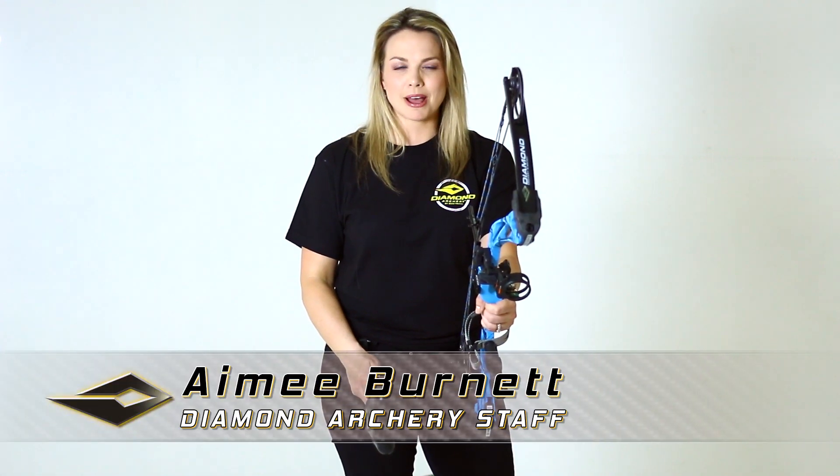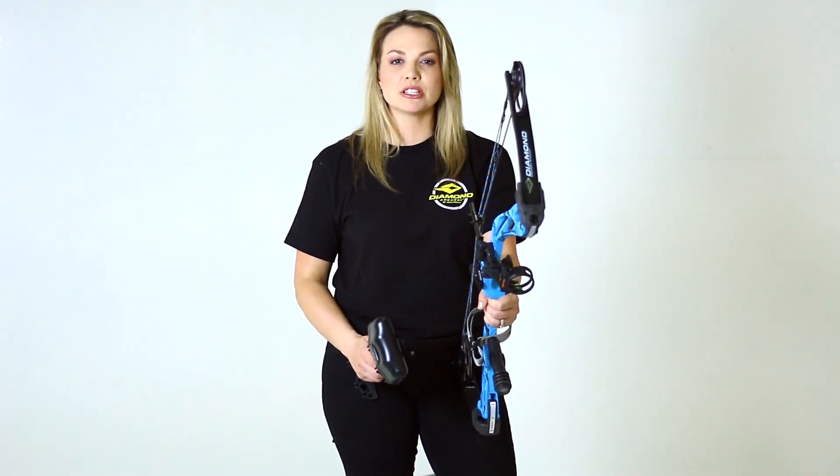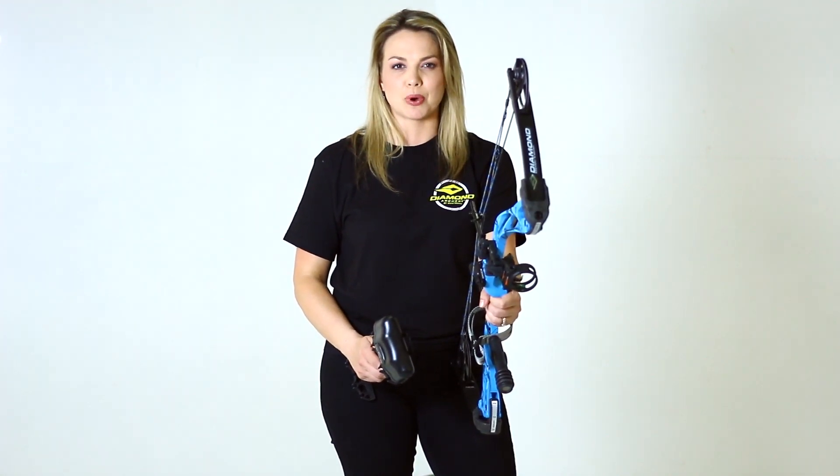Welcome to AdjustMyBow.com. I'm Amy Burnett for Diamond Archery. I'm going to quickly show you how to remove and install your Deadlock quiver on your new Edge SB1.